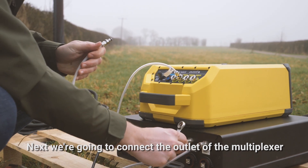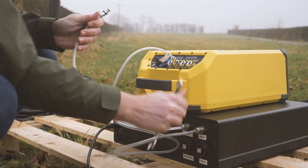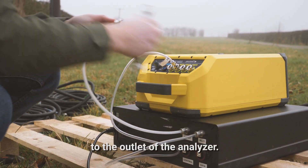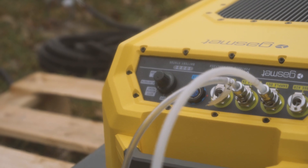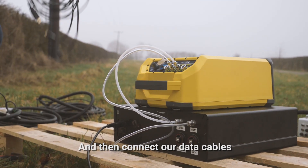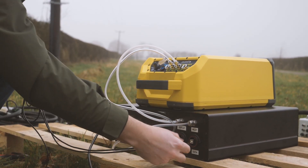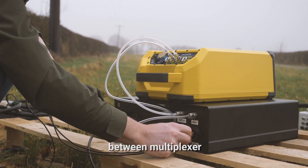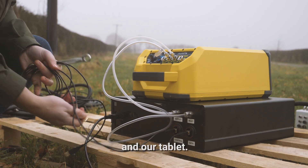Next we're going to connect the outlet of the multiplexer to the outlet of the analyzer, and then connect our data cables between the multiplexer and our tablet.